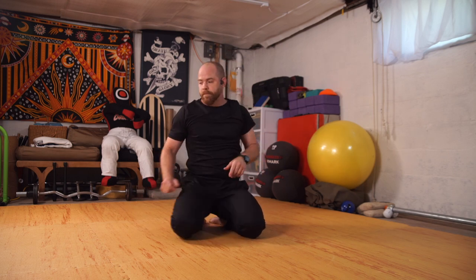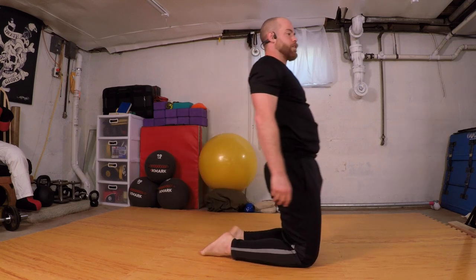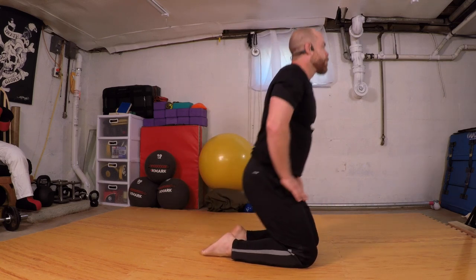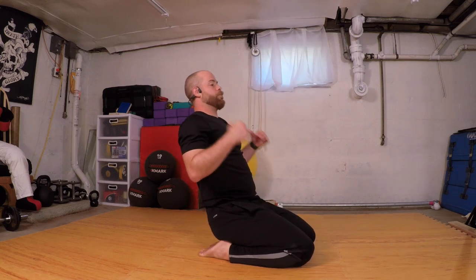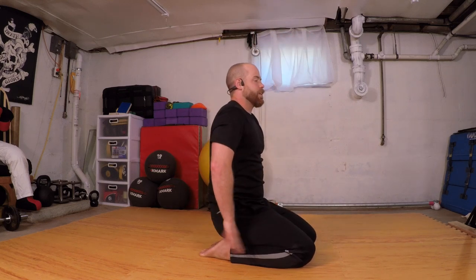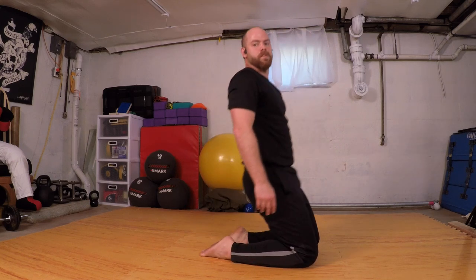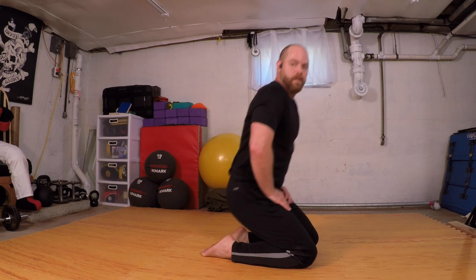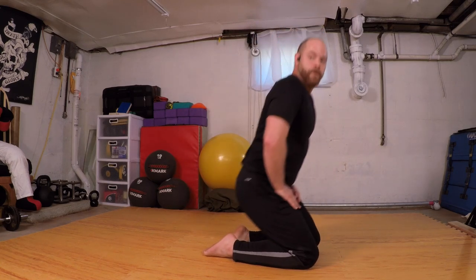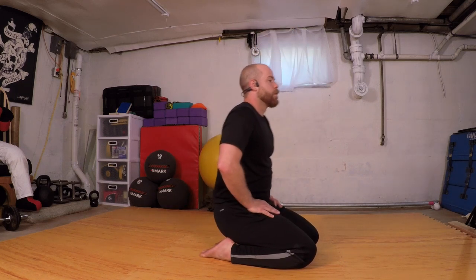Coming to center. We're going to press down to lift up — side angle here. Pressing down, hips lift up. Just play with that. If I lean back a little as I press, my quads are going to do more work as I extend the legs. So press and lift, lean back, press and lift. Let's do two more — one, two.